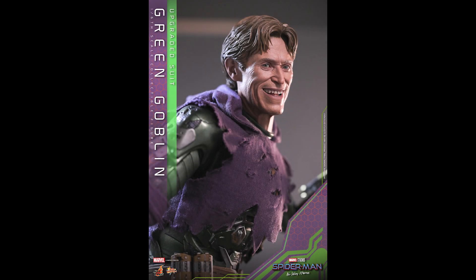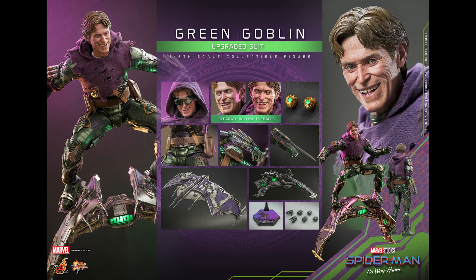What is going on collectors, Optical 20 back for another video preview. Today we're gonna take a look at the Green Goblin Upgraded Suit from Hot Toys. You can pre-order this when it's available at BigBadToyStore.com — I'll put the link down below. I apologize in advance, my voice is kind of funny, I'm a bit under the weather.